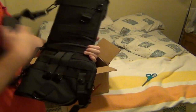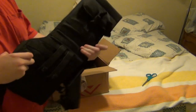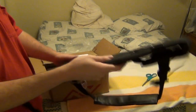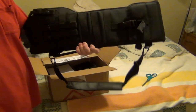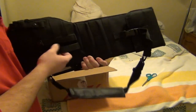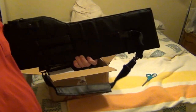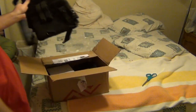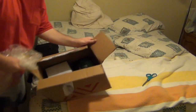This looks like the gun-carrying bag. I was thinking about putting maybe my G36C in here — something with the stock put inwards. This looks like it might fit a gun like that. I didn't want to put anything dirty on my actual bed.